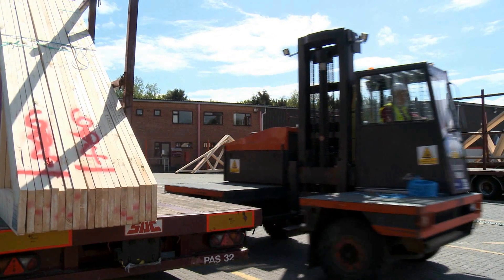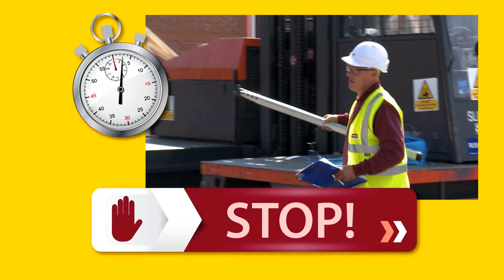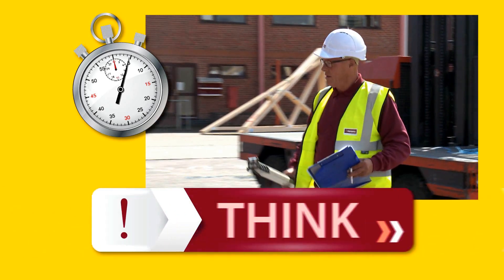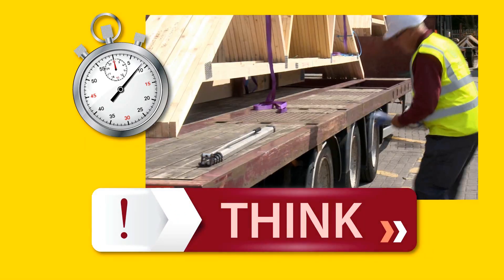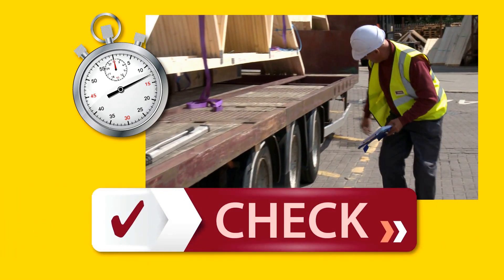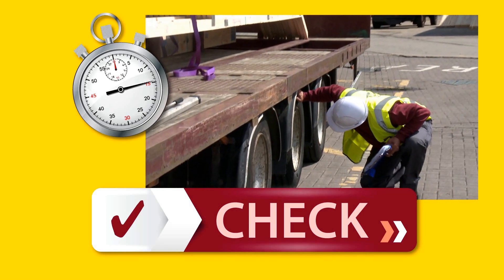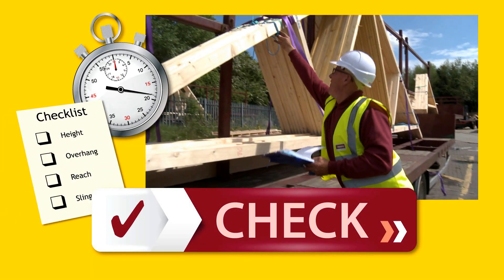After loading the trailer, it's important to follow the 60-second rule. Stop what you're doing and think about the potential risks and hazards, remembering to think about safe transit and unloading at a customer's site. Check that the required controls are in place by making a visual check of the trailer and the load, completing the load checklist. Is it secure?